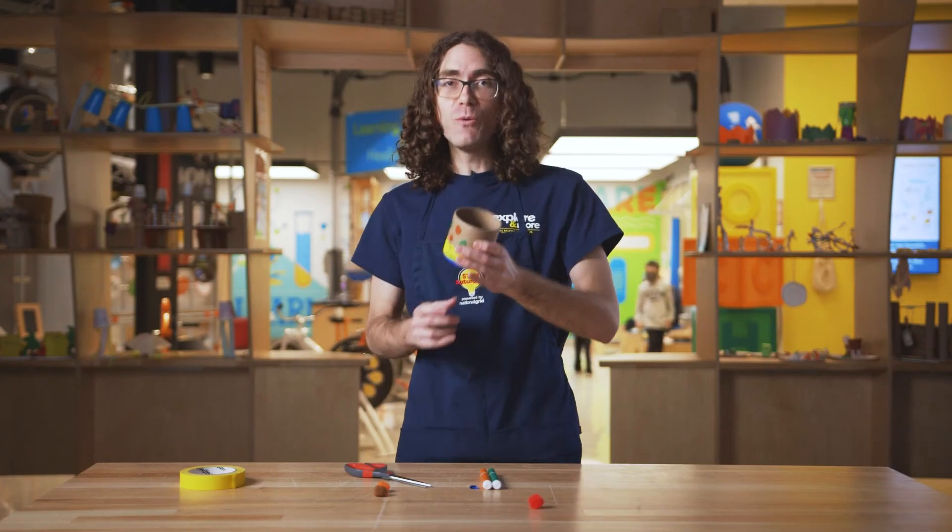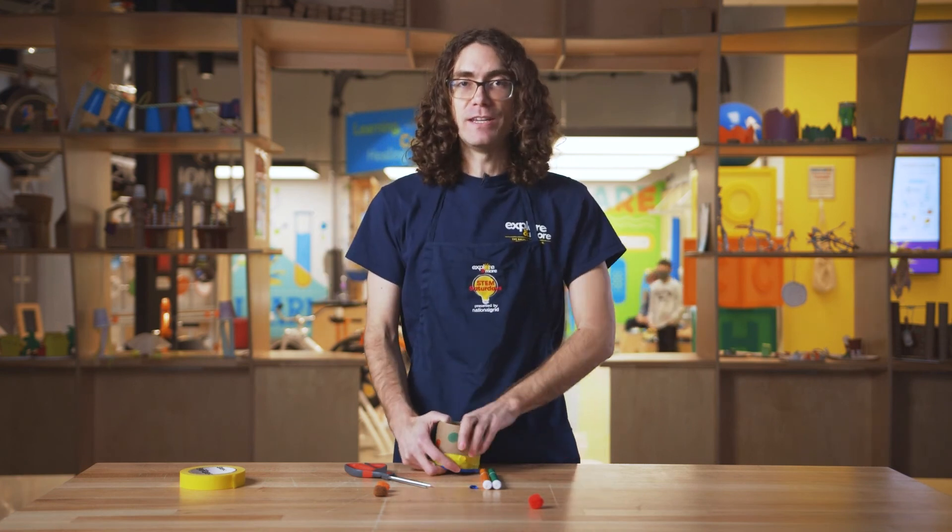Wow! Wasn't that amazing? That's one of my favorite activities. Thanks for watching friends, and be sure to visit Explore More, the Ralph C. Wilson Jr. Children's Museum for more STEM activities just like that.